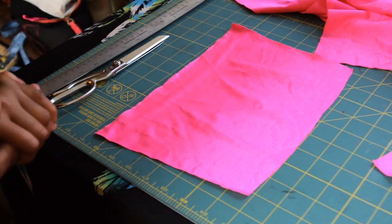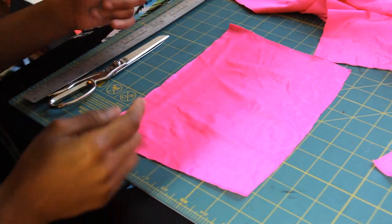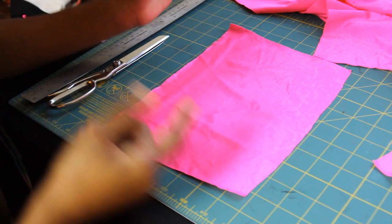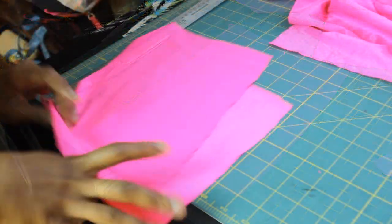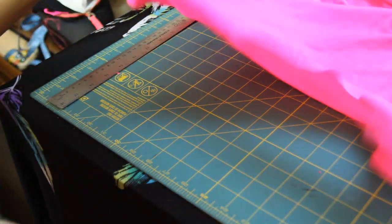You take the top measurement and the bottom measurement. My top measurement was 34, so half of that is 17, and I took about four inches off. Do the same for the bottom. I'm going to cut out two pieces and show you the next step.